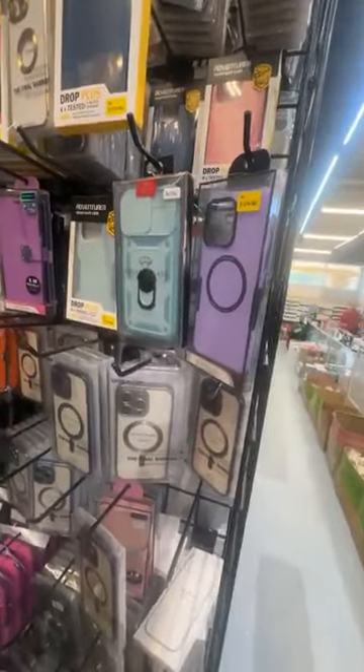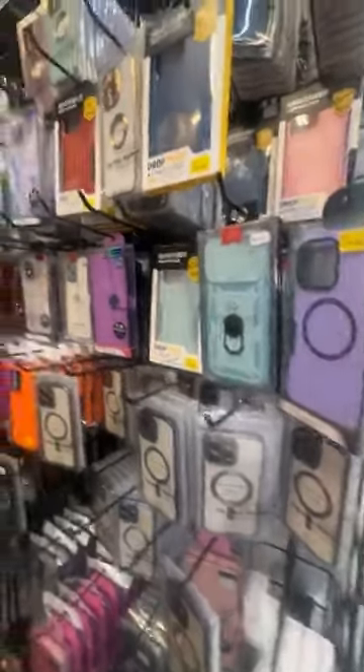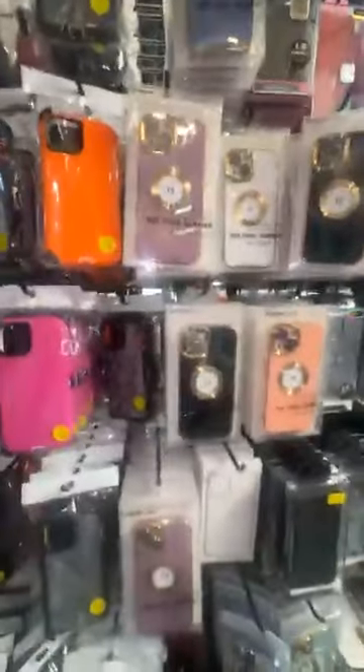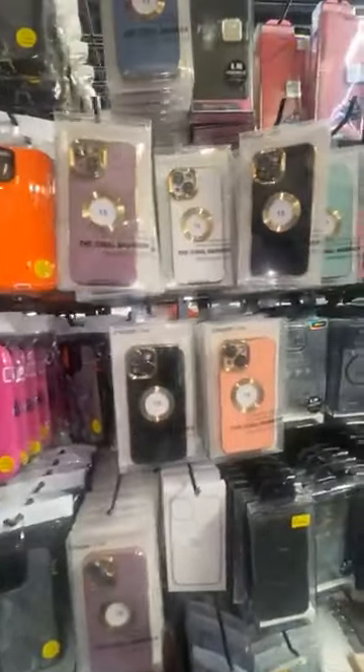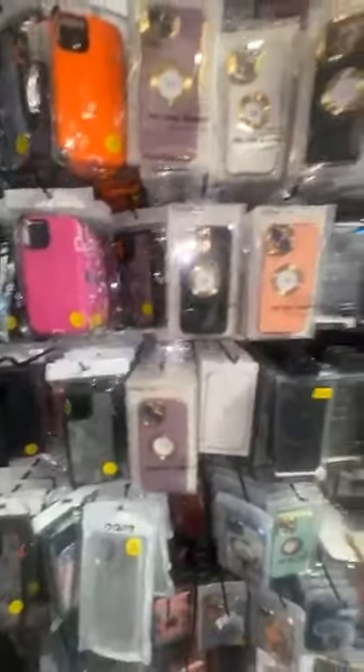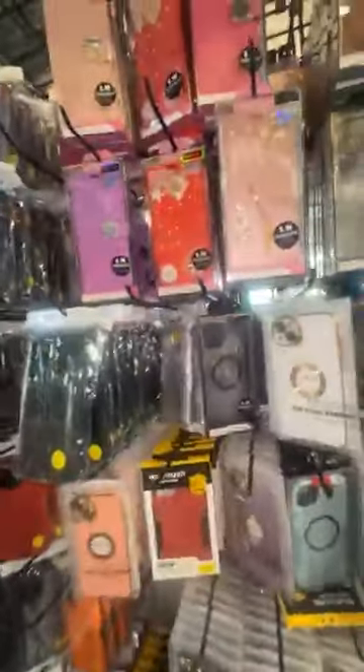Do y'all have the 13 Pro? Okay, it's over there — I'll go over to the 13 Pro in a second, let me go through the rest of these first. No one has iPhone 15? Okay, we're gonna go to Plus. We're moving to 15 Plus y'all.